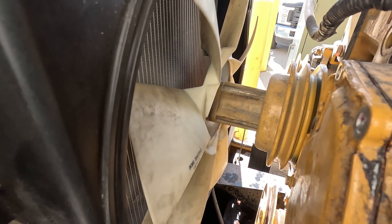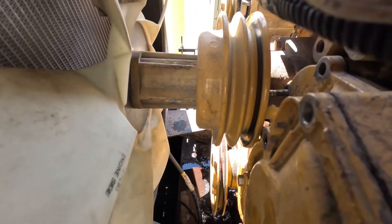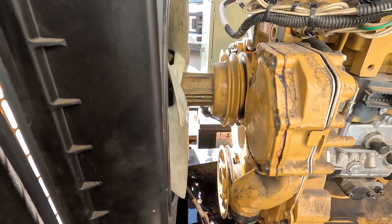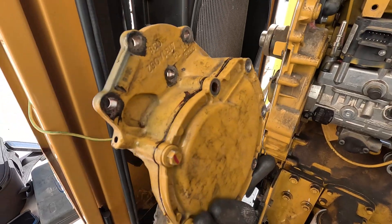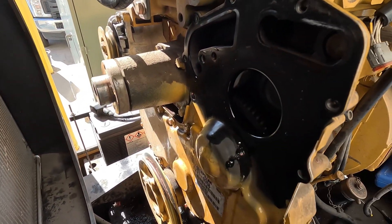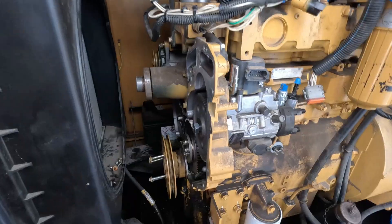I'm also going to remove this fan — it's in the way. I could probably sneak around it but I don't want to work around this thing, and it'll make it easier to clean up the mating surface when I go back together. I've got the water pump off — pretty slick little setup, a gear driven deal. Looks like it's driven off the same gear that's on the front of the fuel pump.